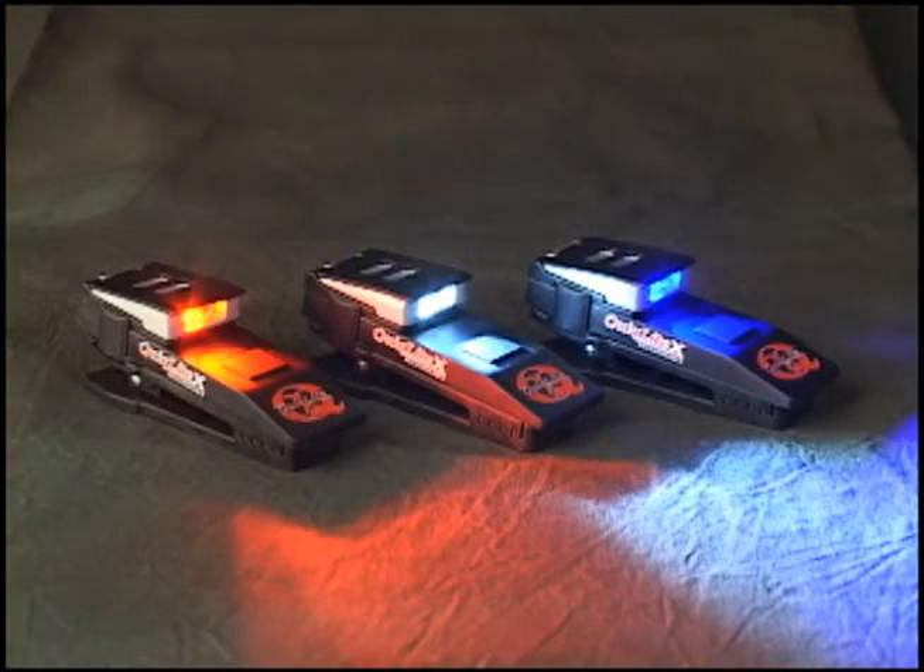QuickLight X is available in three models: dual white, red-white, and blue-white.